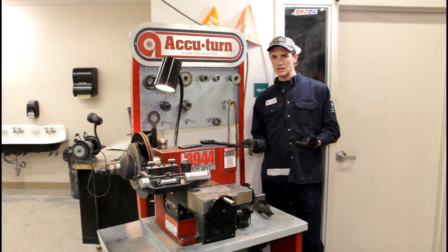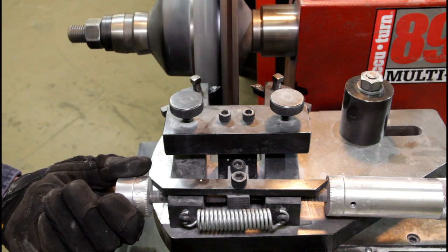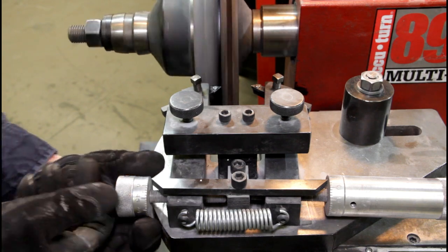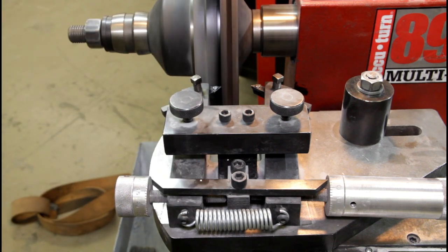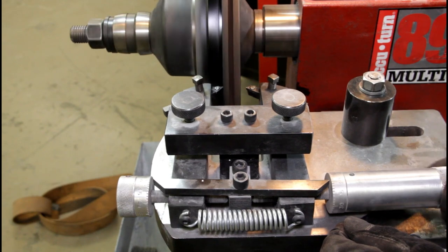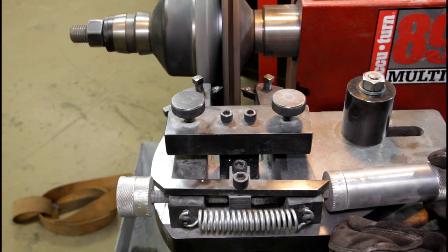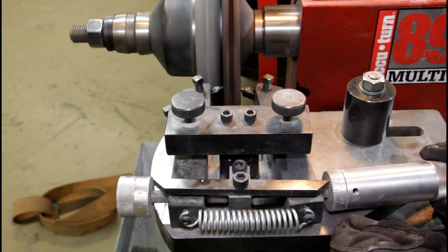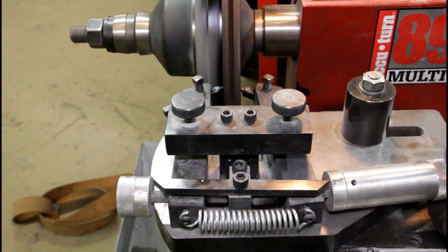We're good, so we're going to go ahead and take the cut. I'm going to bring this in until it touches on the front, then hold the outside and set this micrometer to zero — that is my zero reference point so I know how much I'm cutting off this rotor. This rotor's got some major warp going on in it. I'm going to bring this guy up until it just touches in the back, and set that to zero as well.